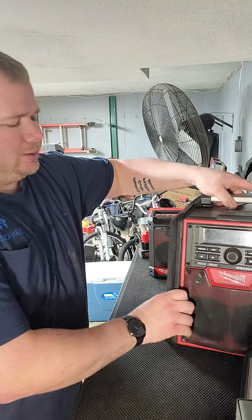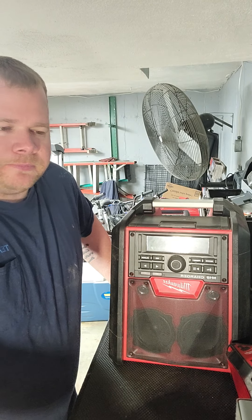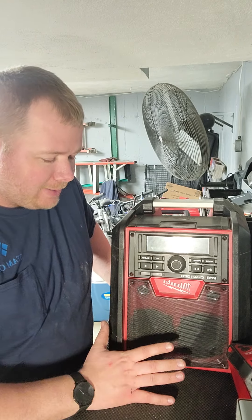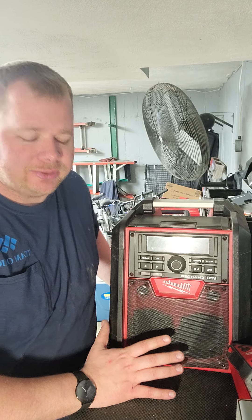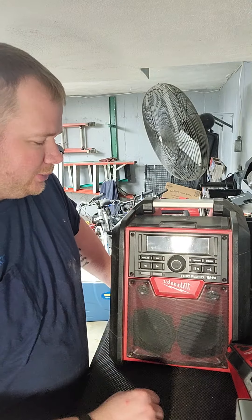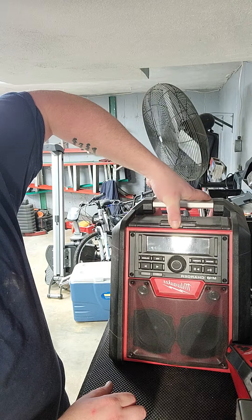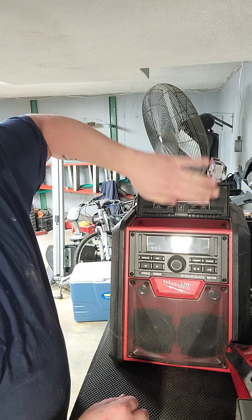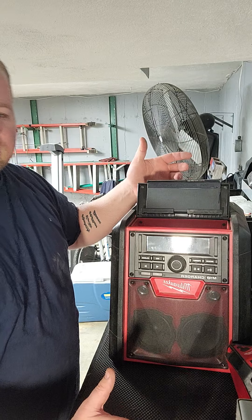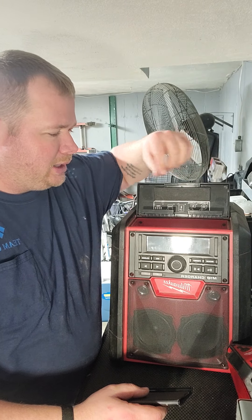Now let's talk about the big one — this is the 18-volt unit. The part number is 2792-20 and this one is $250. It's got Bluetooth capability, presets, a clock on the top, and a place where you can set your phone. The phone sits in there really nicely — it's not going anywhere. It's got padding on both sides so you're not going to scratch anything and it won't move if it gets bumped.